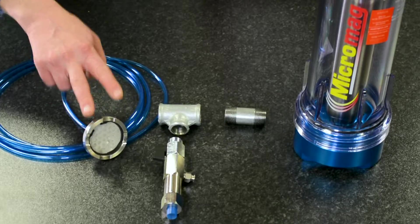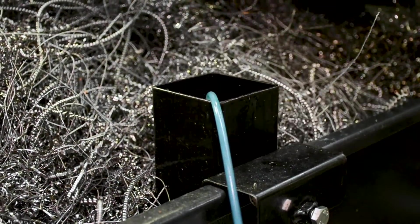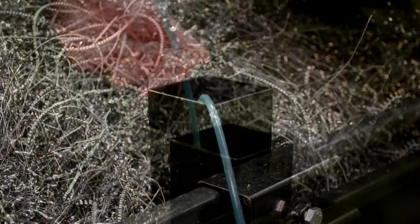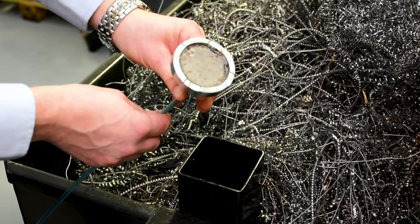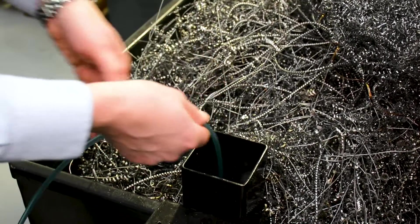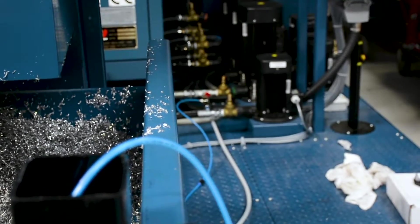This part here sits in the swarf bin, because there's an awful lot of coolant that is dragged out after the conveyor into the swarf bin. Typically that coolant is thrown away or has to be disposed of — that's a lot of coolant being wasted. This device automatically, while the machine is on, brings the coolant straight back up into the system, so we're not only saving money on disposal, we're actually cleaning it as well and prolonging the life of the coolant.